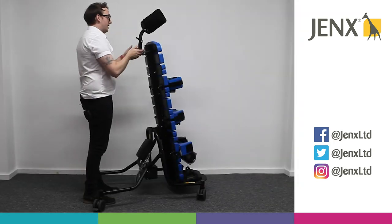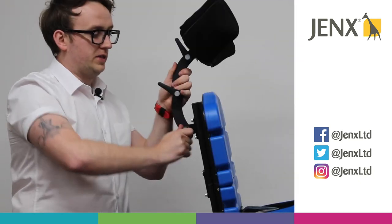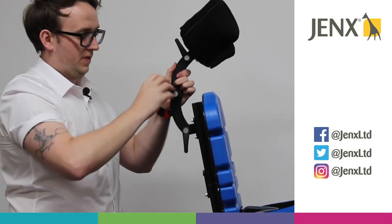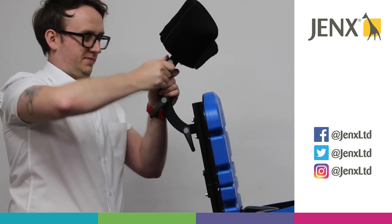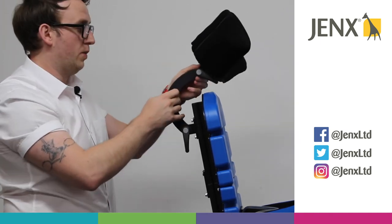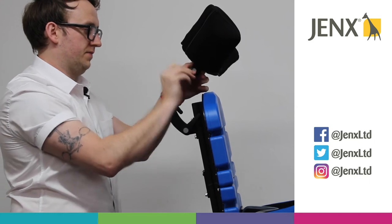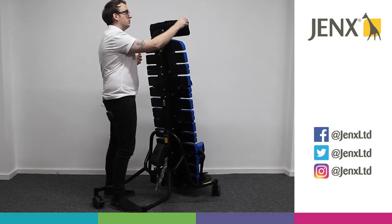As you can see, our headrest is on a swan neck. To adjust the swan neck, we just need to loosen off these black levers by pressing the button and then maneuvering the levers. Once that's nice and loose, we can adjust the neck however we want, and once we have it in the optimal position we can then just tighten those levers.